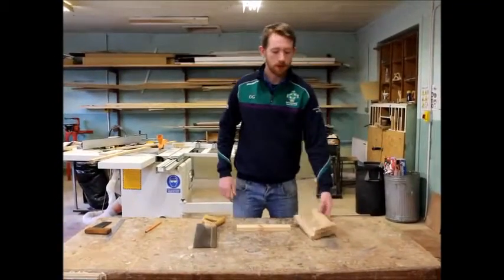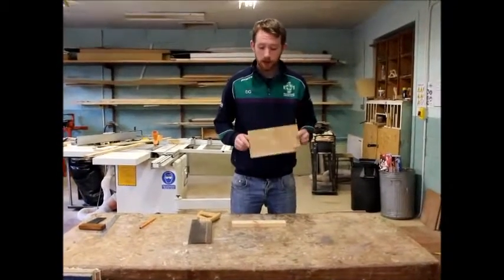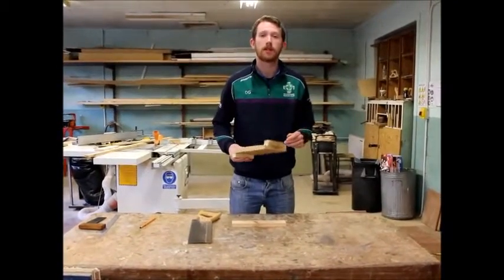In this video I'm going to show you how to use a bench hook properly when cross cutting. A bench hook is a simple device which is used to hold timber in place while cutting.